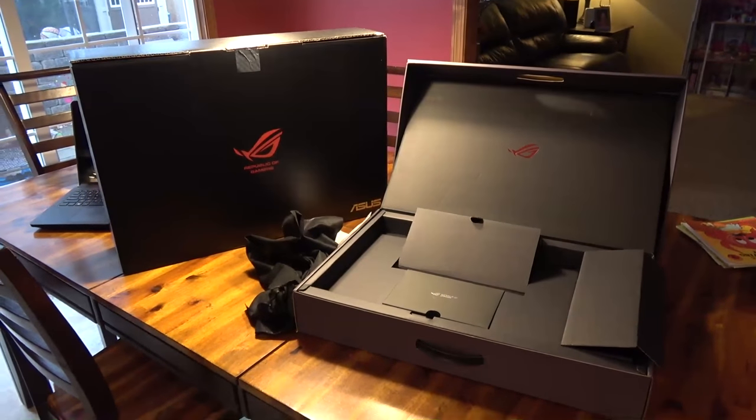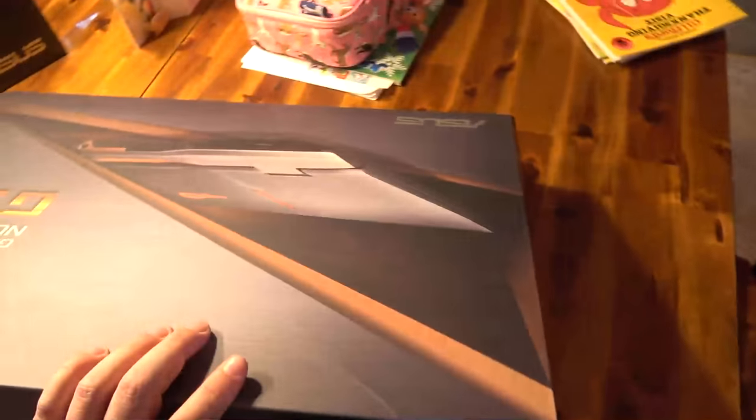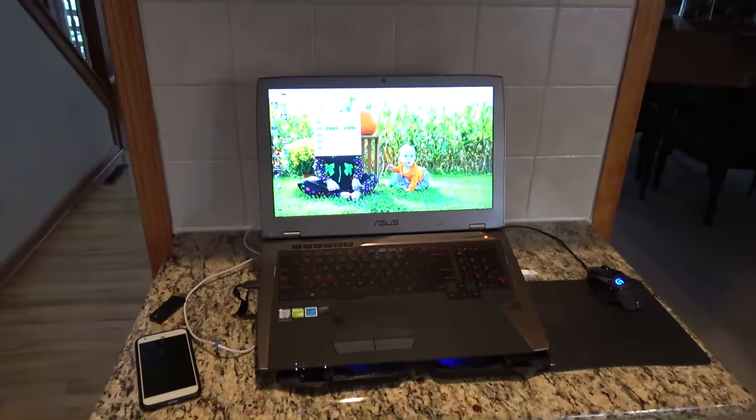Well ladies and gentlemen, it finally came. This big box contained this big box — really nice packaging by the way. The G701. And here she is.